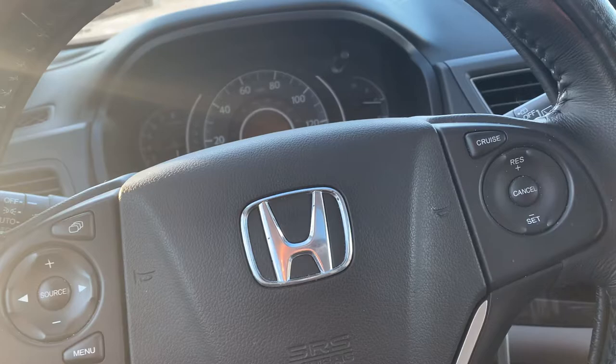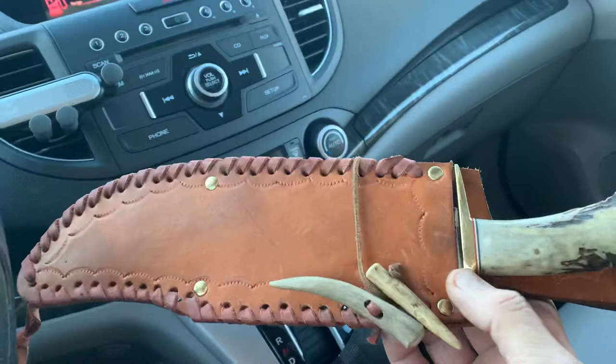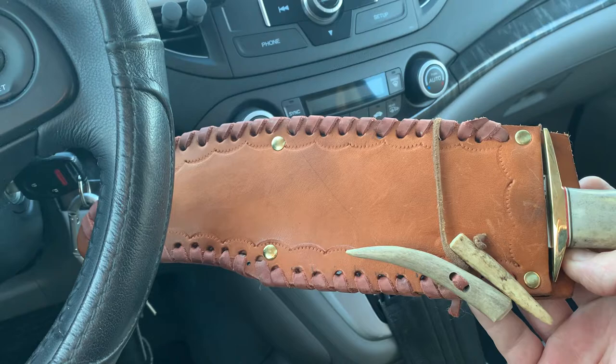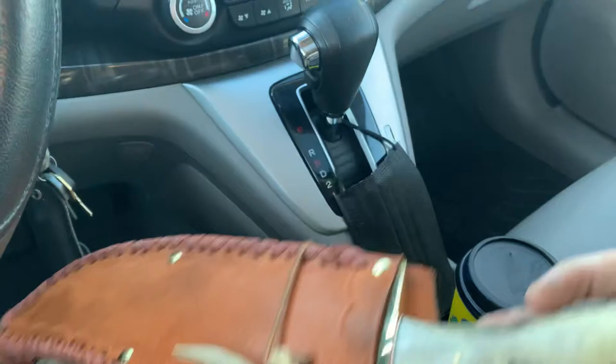Here we go again with one of my custom one-hand videos. I showed this a few weeks ago — somebody had given this to me. I did a little research on it and found out this was made in 2006. It's a Rick Henderson piece — some guy in Pennsylvania hand makes these. This is real stag. Let me show you the blade, let me get it out.